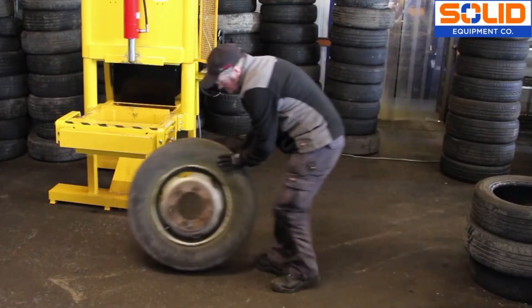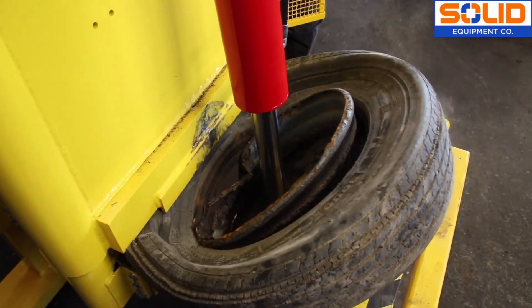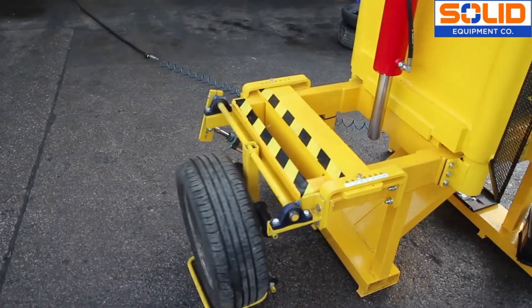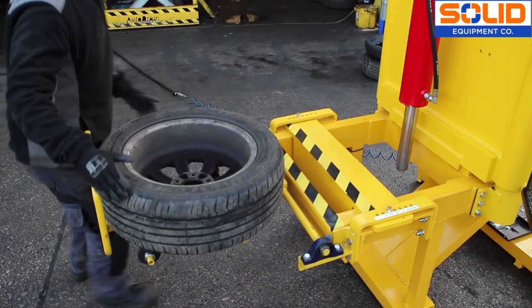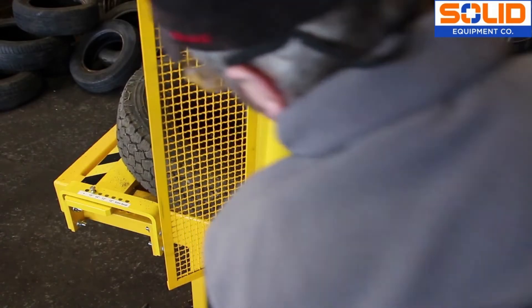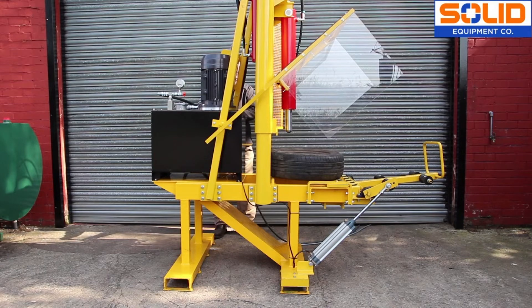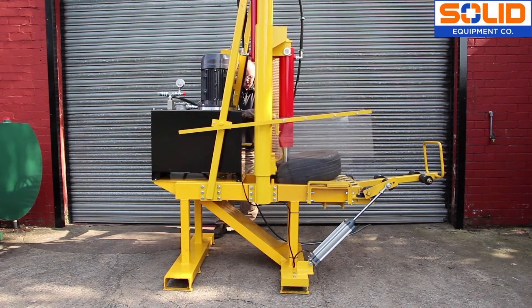The wheel popper separates light commercial and 4x4 wheels in the same efficient manner. The wheel popper is designed to minimise the need for bending and stretching, so you'll find the wheel lifter a useful accessory, further reducing operator fatigue and risk of injury. Whilst every wheel popper comes with a safety guard fitted as standard, there is an option to have the big guard fitted instead. Please note, both the wheel lifter and big guard are optional extras and are sold separately.